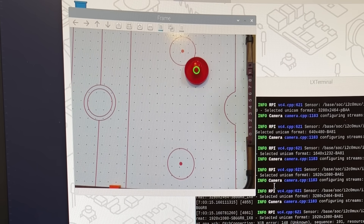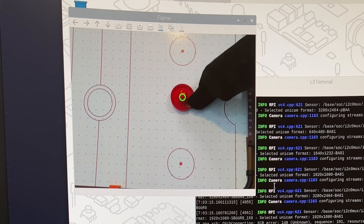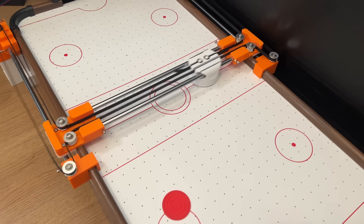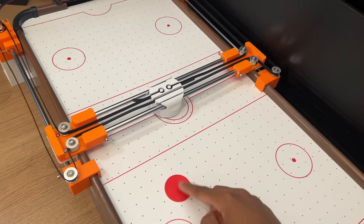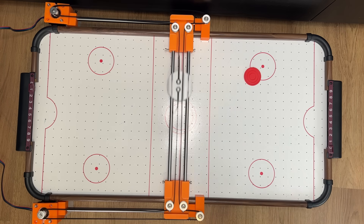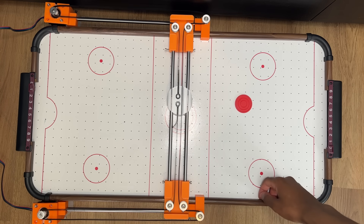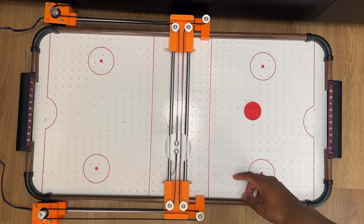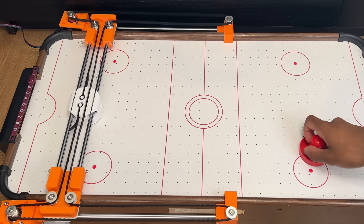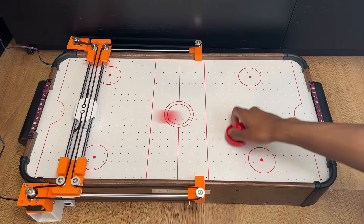I also spent some time working on the puck detection. While I had trouble with it trying to detect my hand at first, I eventually got it to a semi-working state. With those two changes, I was able to get the robot to start tracking the puck, and after a few tweaks, the detection became much more reliable and the response time improved. Right now the robot is trying to match the X coordinate of the puck, but as soon as I turn the air on, I realise it's just not fast enough to keep up with the speed of any normal shot.